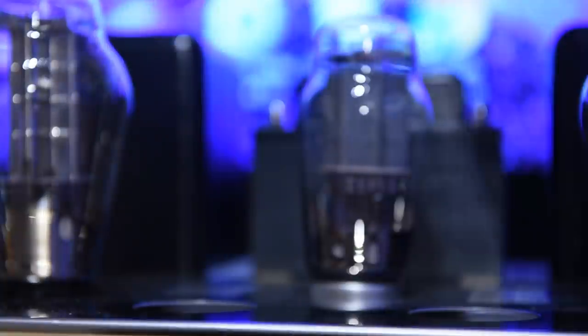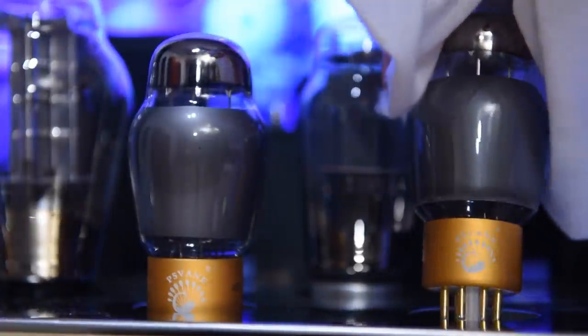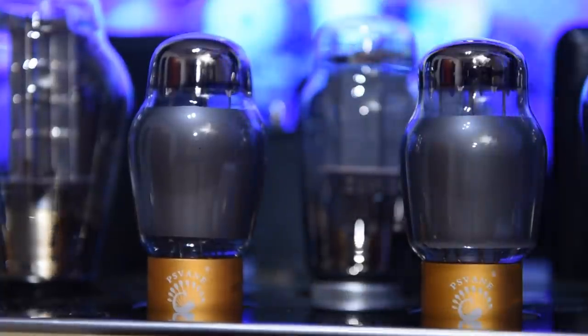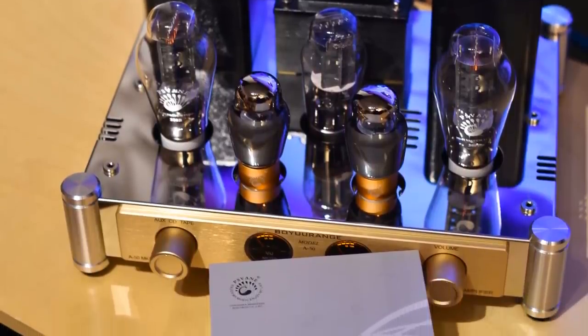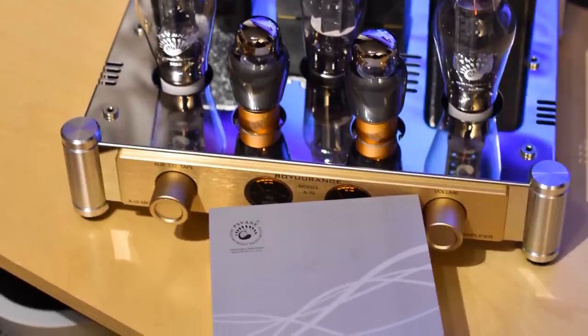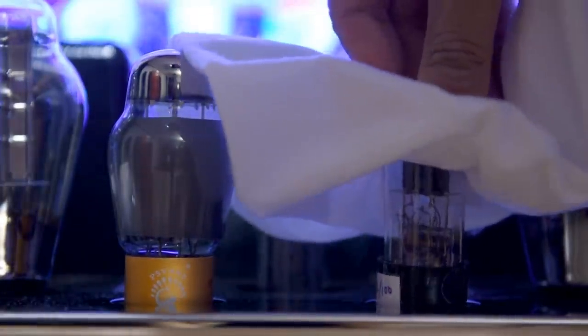China HiFi Audio also sent me some Psvane CV181 tubes, which are basically 6SN7 replacements. Remember the A50 comes with three kinds of tubes: 6N8P, 5Z3PAT rectifier, and 300B. The first thing you should do is replace the 6N8P tubes. Remember that slight glare I talked about? I got rid of it 95% just by changing those two tubes. It's possible the slight glare might go away with break-in, but I'm not sure. When I replaced with the Psvane CV181 I noticed more clarity and detail — you can hear more of the singer's saliva. With RCA new old stock 6SN7 there's less clarity but it's smoother. Once again it depends on what you want.